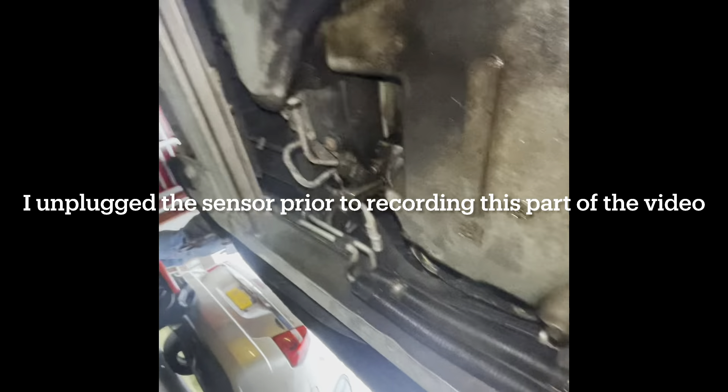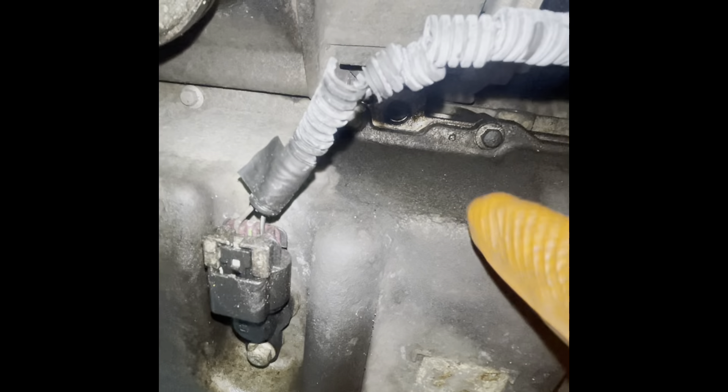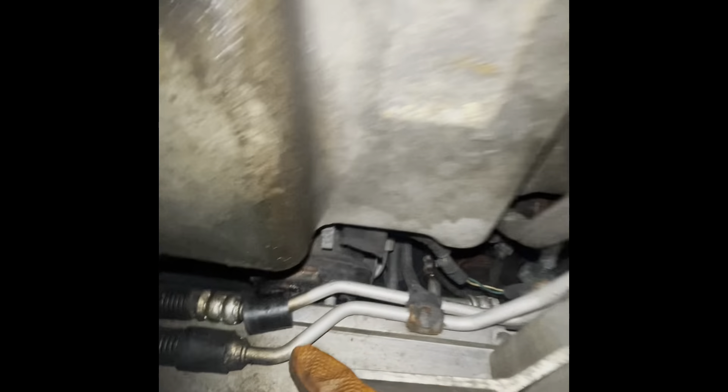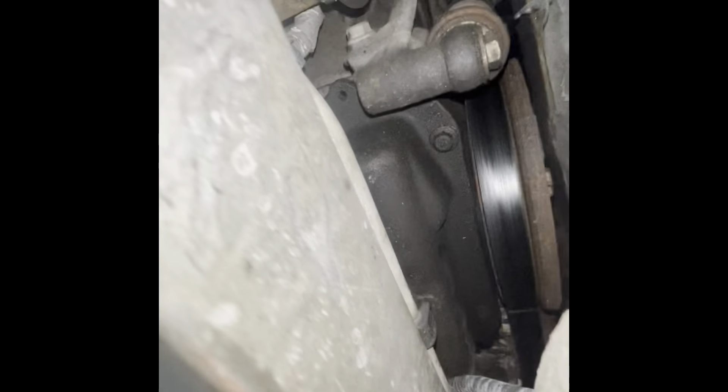Now that we've lowered the subframe a little bit and raised the motor, we can go ahead and start taking out all the bolts for the oil pan. These are a bunch of 10 millimeter bolts that go all the way around.